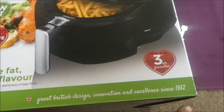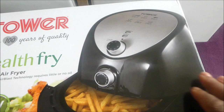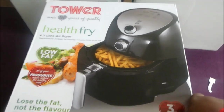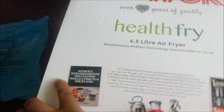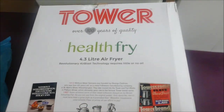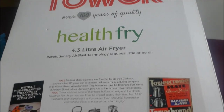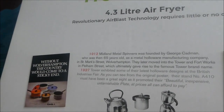It says 'great British design, innovation and excellence since 1912.' I haven't opened the box at all, but I might do a review and test it because there's a lot of vegan stuff I can fry. It also says 'Tower over 100 years, healthy fry, revolutionary.'